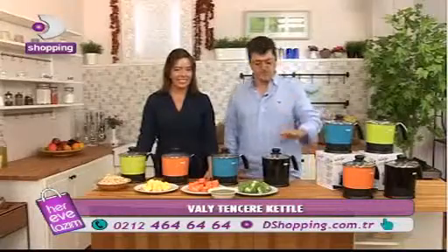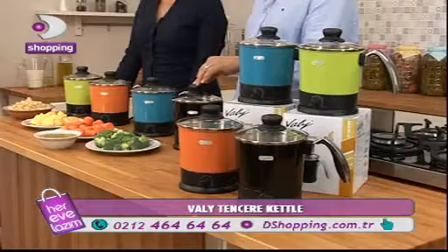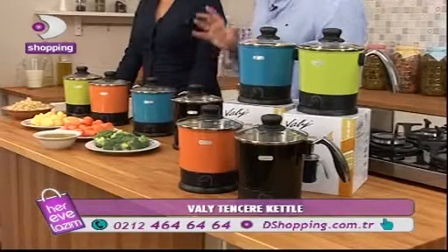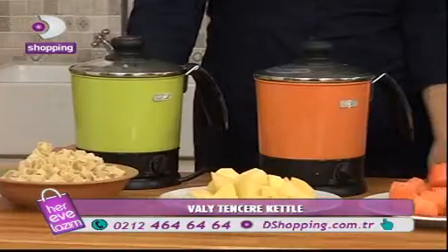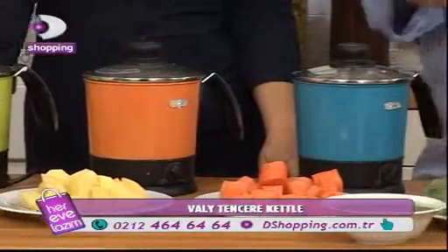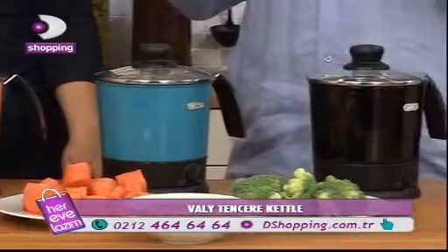Well, everybody needs a product. This is a Vali Tencere Kettle. We have a really good one in mind. You know, this is a Vali Tencere Kettle. There are four types.